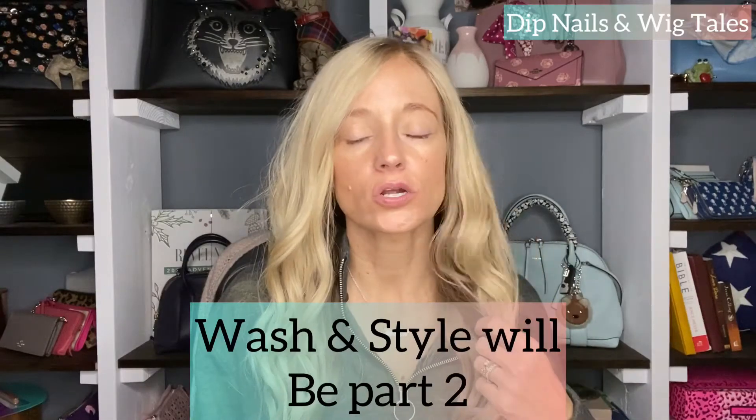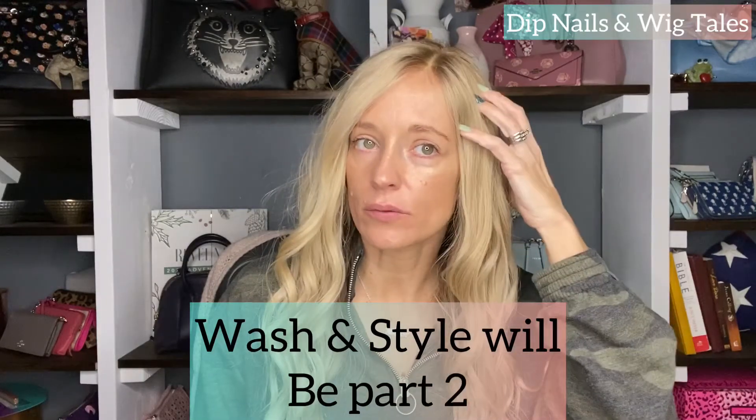Hi ladies and welcome back. In today's video I'm going to show you how I wash this particular silk top wig, how I styled it, and different ways to put it on. I'm going to show you with the wig grip, just the wig itself and the band inside, and with a little bit of Got2be.